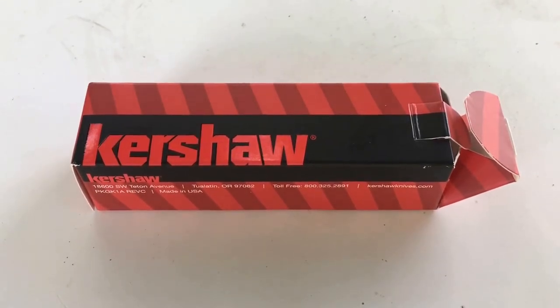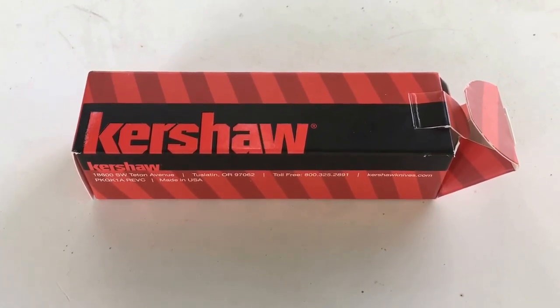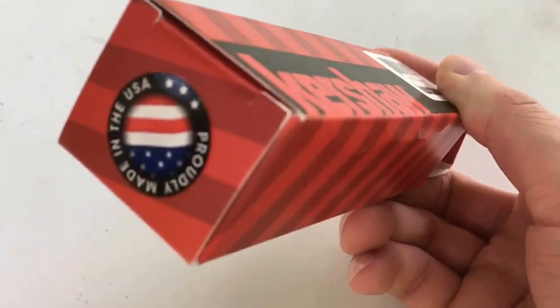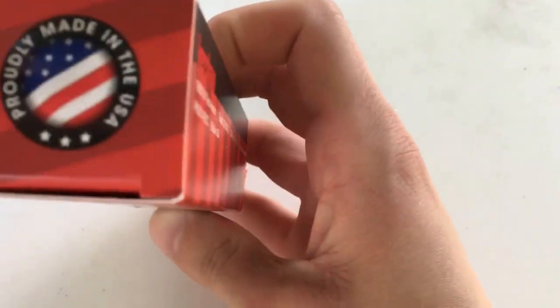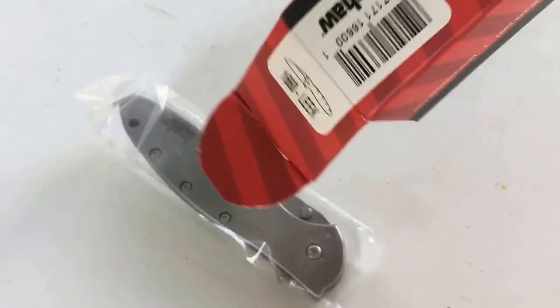Hey guys, this is Dustin here and today I've got just a quick unboxing and review for you on a Kershaw Ken Onion Leek 1660 design. Here's the box here and you can see on the end — I like this — they've got 'Proudly Made in the USA.' Let's go ahead and open it up and take a look at the contents inside the box.